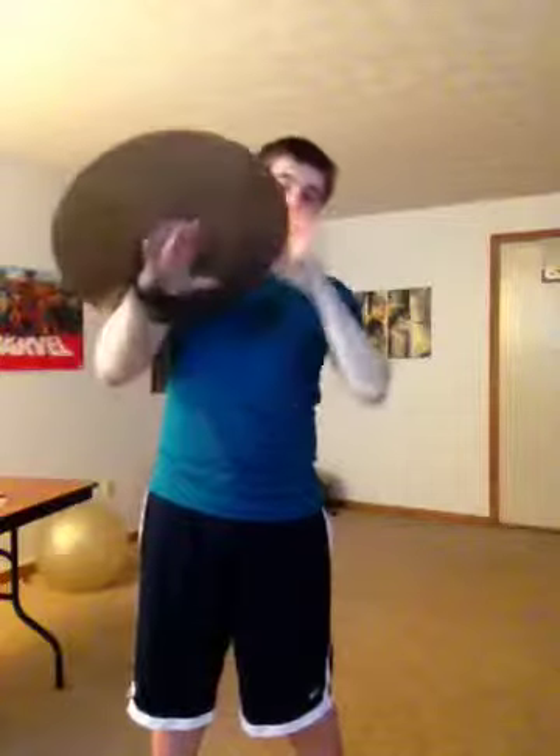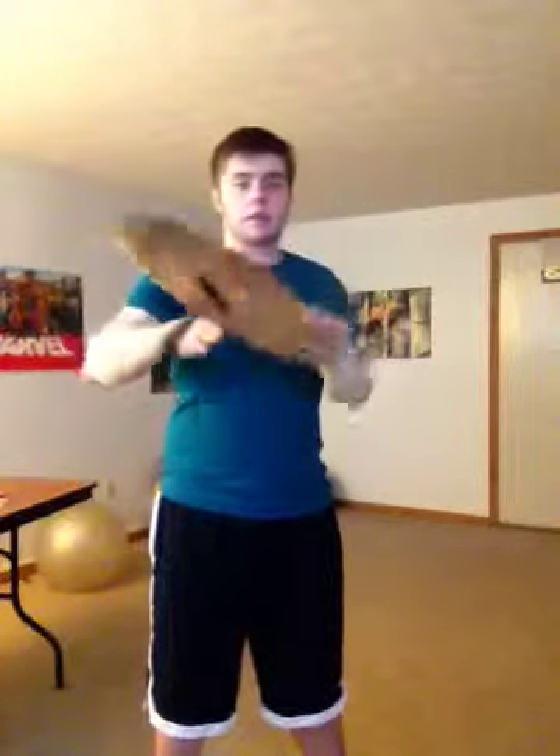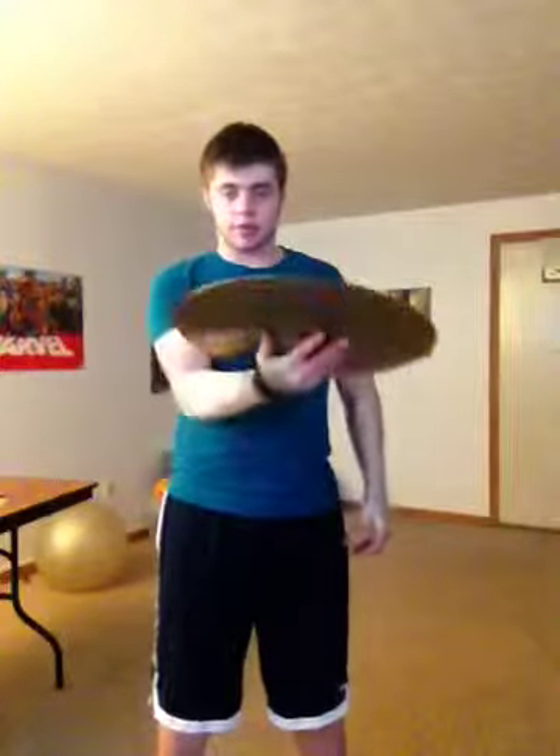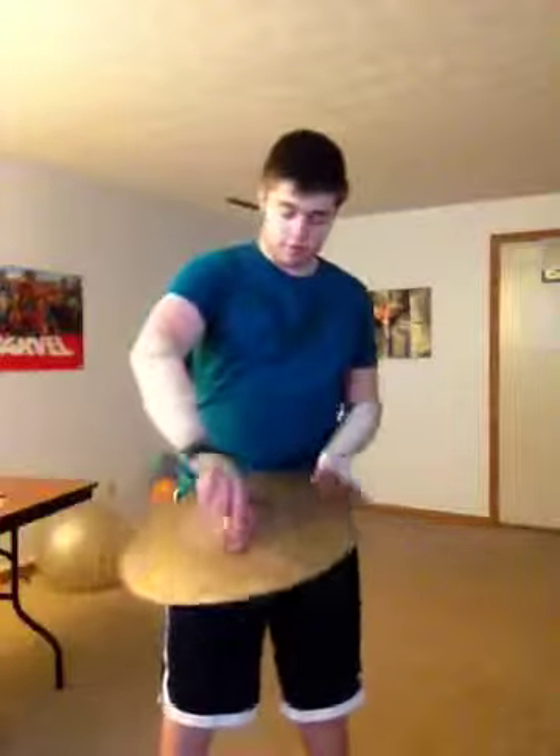And the cymbal will spin all the way around. Then you prep your hand, like that, and it'll just fall under your hand. Real slow, it just looks like this. Right there. Just drop, spin, and catch.